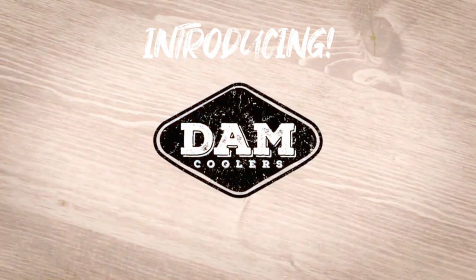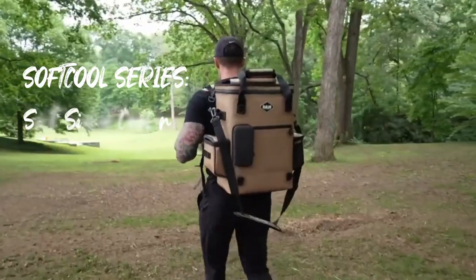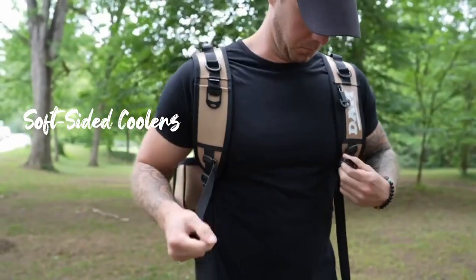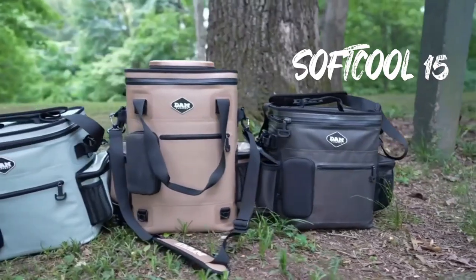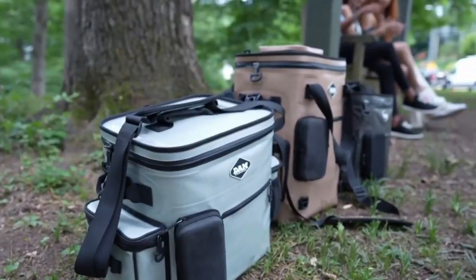Hey guys, it's DAMN Coolers again, and we are here with our Softcool series of high-utility soft-sided coolers. Introducing the Softcool 15 16-quart Cooler Bag and Softcool 20 27-quart Backpack Cooler Bag.